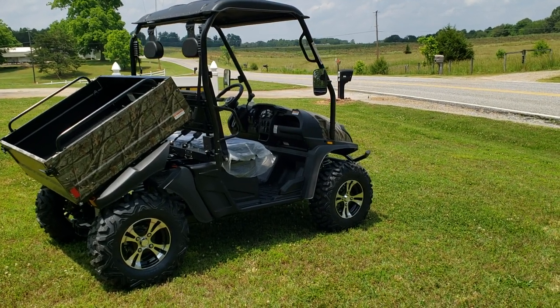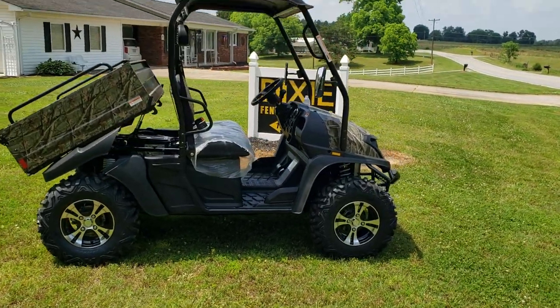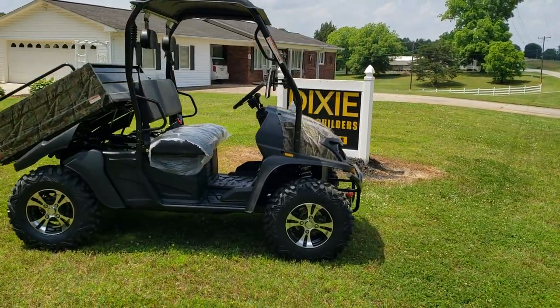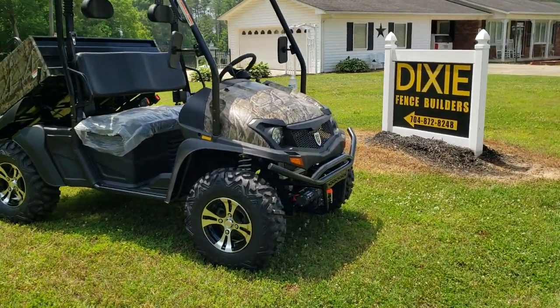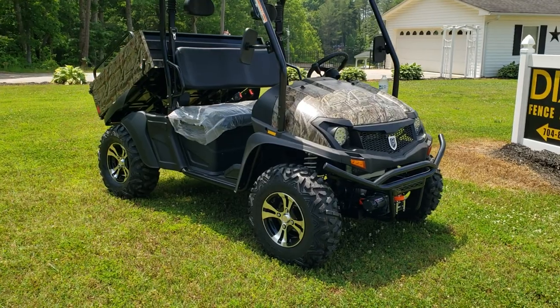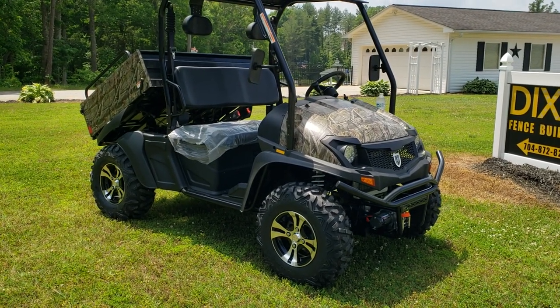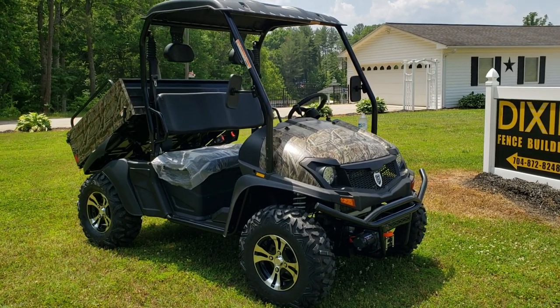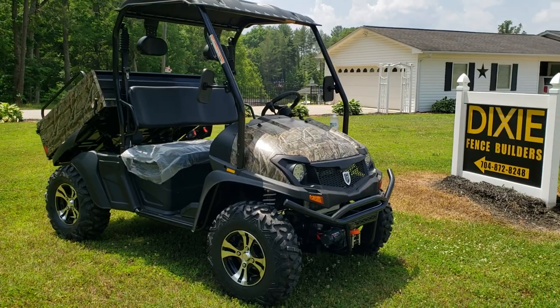Today I've got the Bighorn Power Max 30 here. This thing makes 30 horsepower, 450cc. You'll be able to go anywhere you want in this machine. It's got the dump bed on the back. You can get the optional back seats if you want, with the smooth tires. A lot of people use it as a transportation vehicle, like a golf cart, but it's more of an off-road type vehicle.